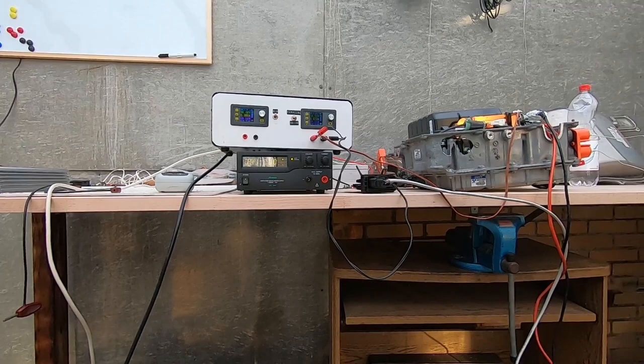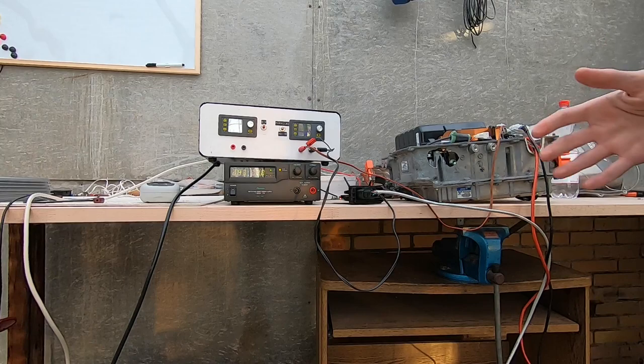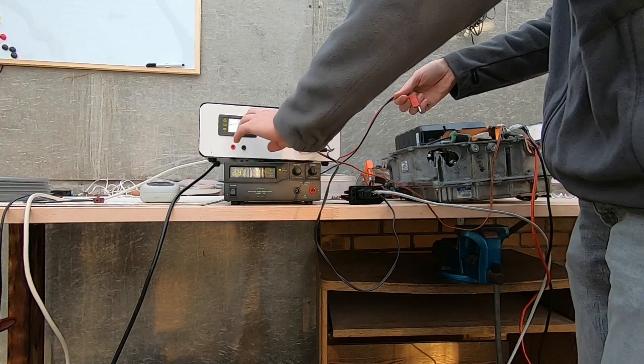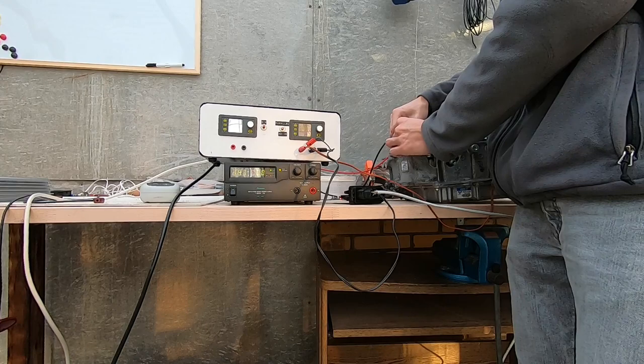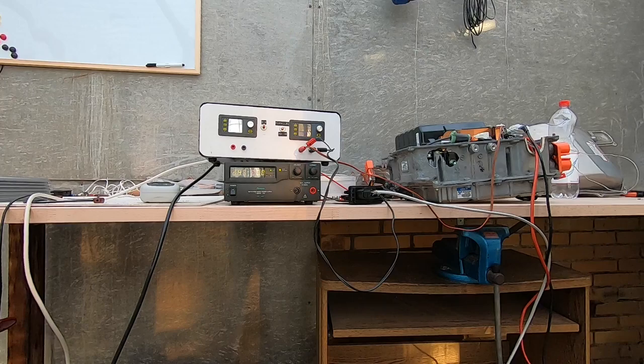I'll show you the first issue. I've shorted out the DC input here, which kind of simulates a voltage difference between the DC input and the AC input. Now let's assume this for our AC — well actually it's DC from this power supply — and connect it to two of the phases. Oh no, it is shorted out. So if we connect real AC here, we would have just blown a fuse.